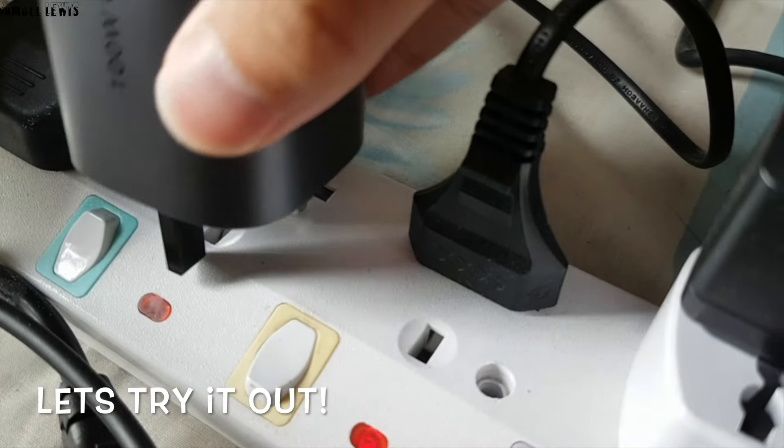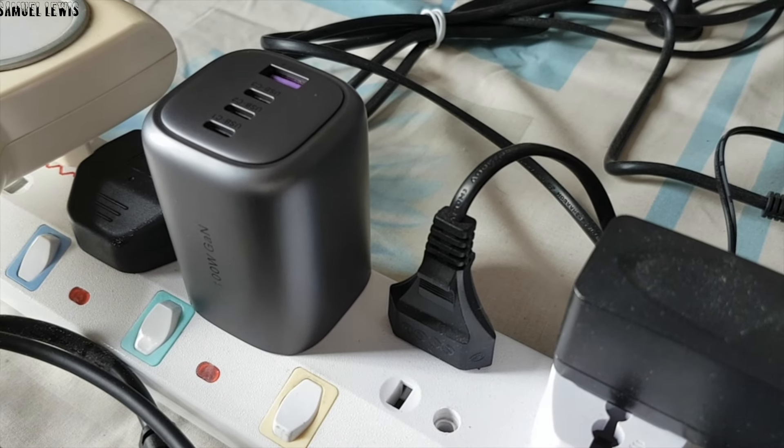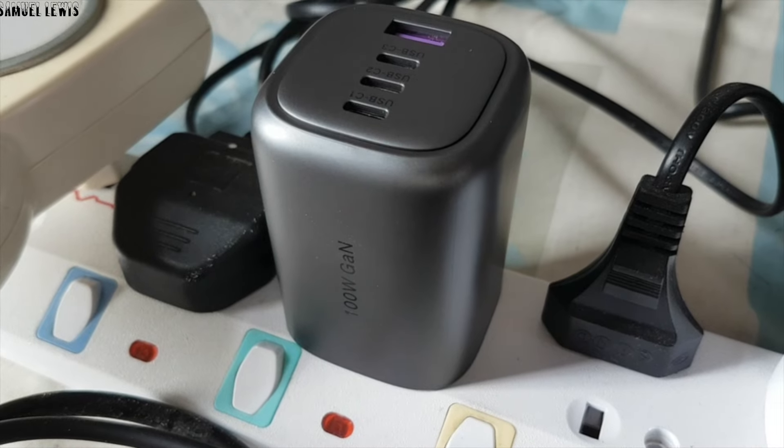Now let's get it plugged in to try charging up my devices and see how it fares. As you can see, when plugged in, it doesn't occupy a large amount of socket space, making it easy to fit even in tight and cramped situations.